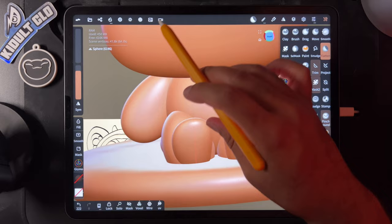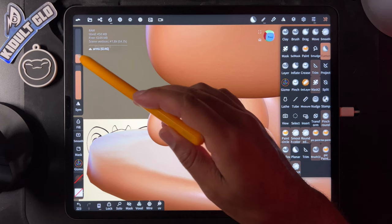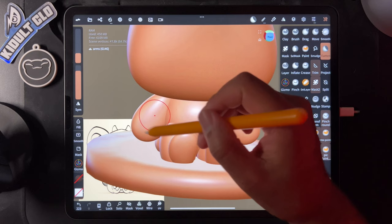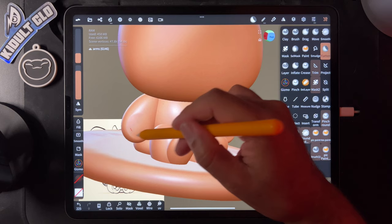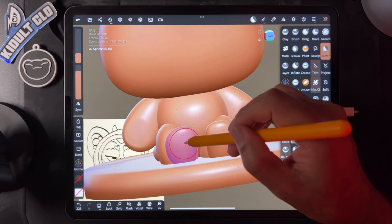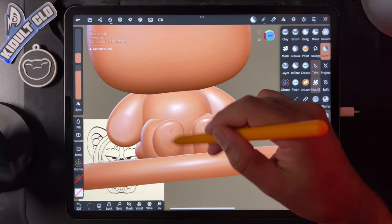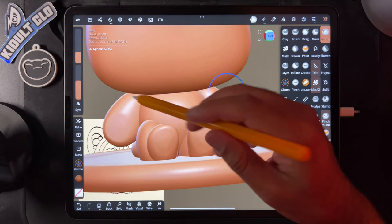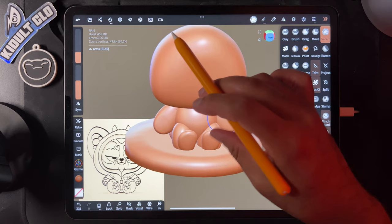Let's use flatten on the arms. The arms are in a mirror so I don't need symmetry — just make a little flat area. Do the same thing on the feet with the flatten tool — make a little flat area there too. Then use smooth and softly smooth that out, both on the feet and on the hands. Keep everything nice and smooth.